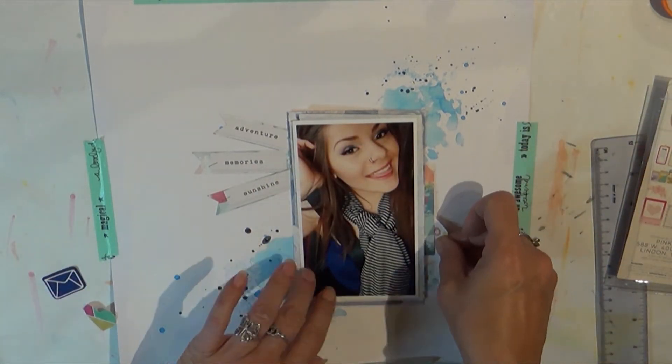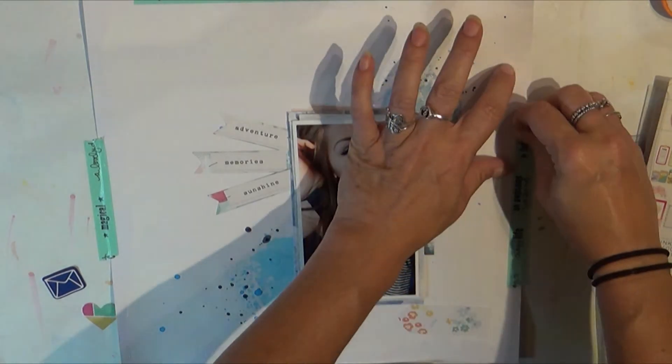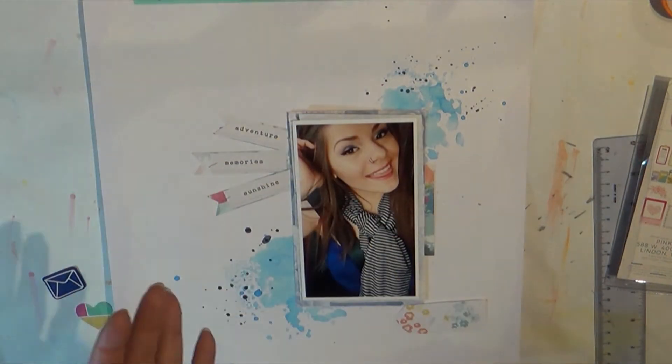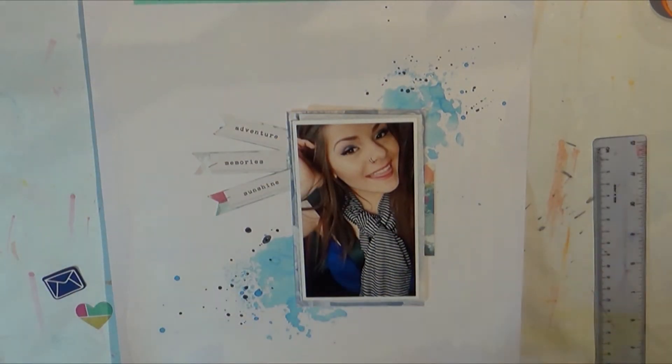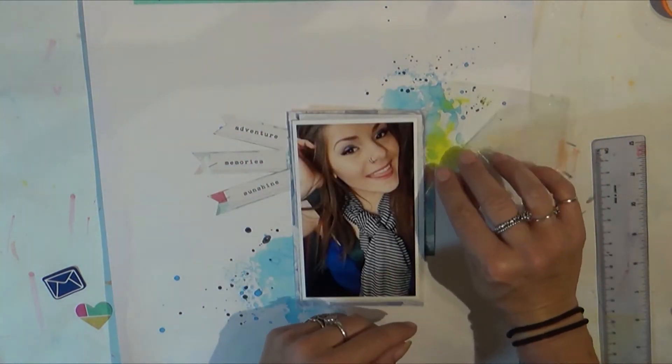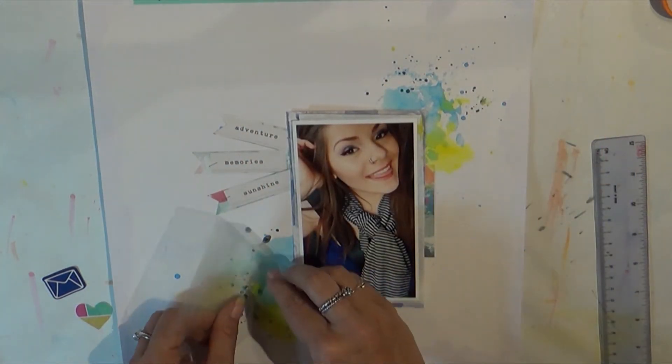I'm going through some of the Page Evans ephemera from Pink Paisley and I do use a few pieces here and there. I decided I no longer needed the washi tape at that point.